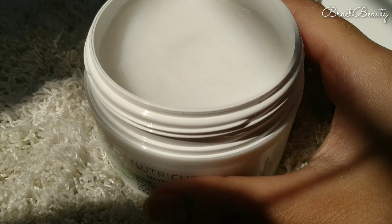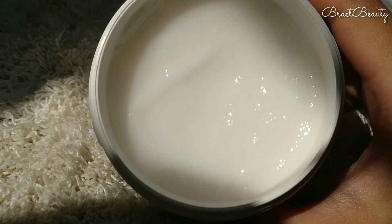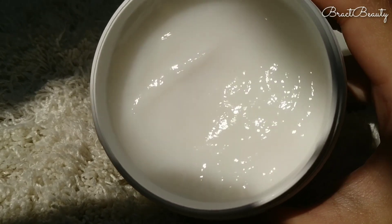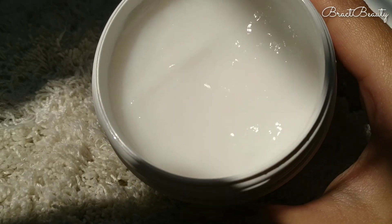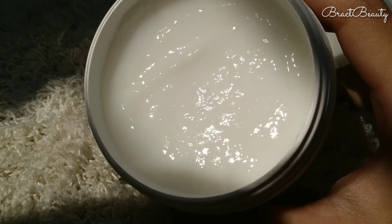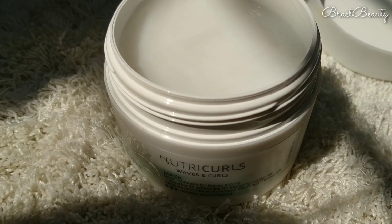This product contains a lot of good ingredients for frizzy hair, such as camellia seed extract, wheat germ oil, and jojoba seed extract. The product also contains paraben in order to help tame down frizz, since naturally curly hair tends to get frizzy really easily.